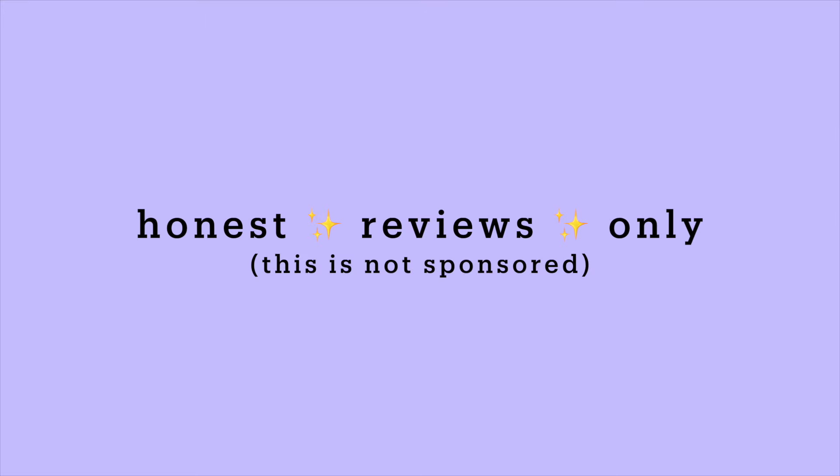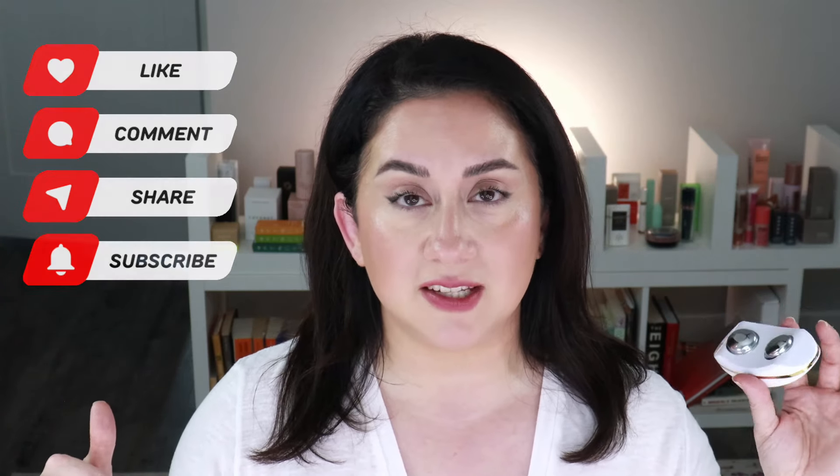So I have the ZIIP GX — the brand gifted this to me, but I was under zero obligation to review it. You're always going to get my honest opinion no matter what. I've been doing that for seven years after thousands of product reviews. If you like those types of reviews and want to support this channel, hit that like button — it takes two seconds and makes a huge difference. Let us know in the comments if you've tried any of these devices.